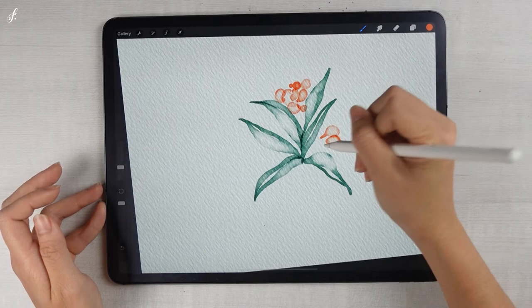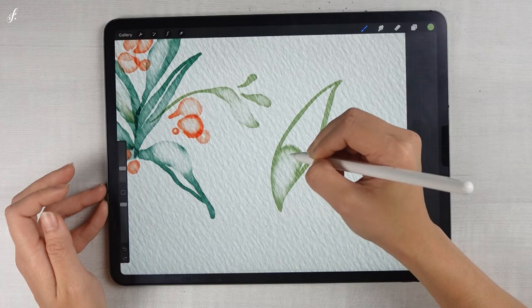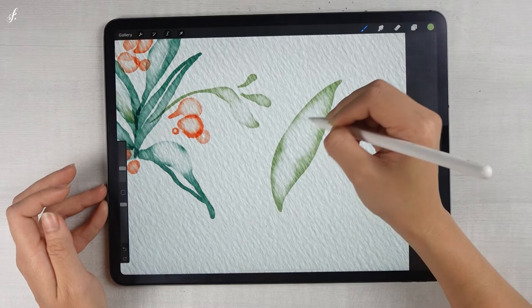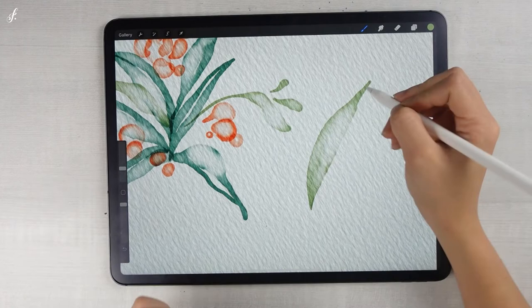It can be used to paint a flower or a leaf. Paint the shape of the outline first, then press the pen without lifting your hand — it will look like this. It's like the water is connected. It's very good.